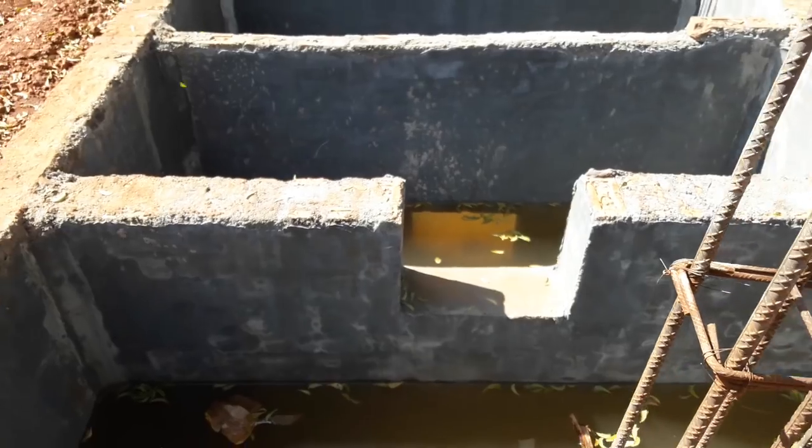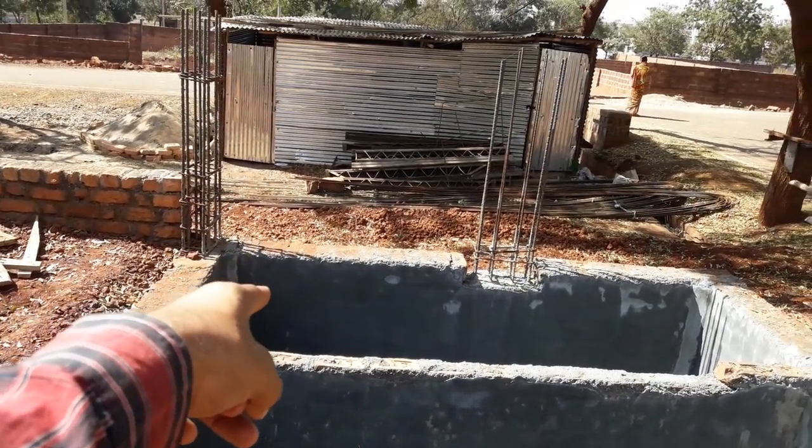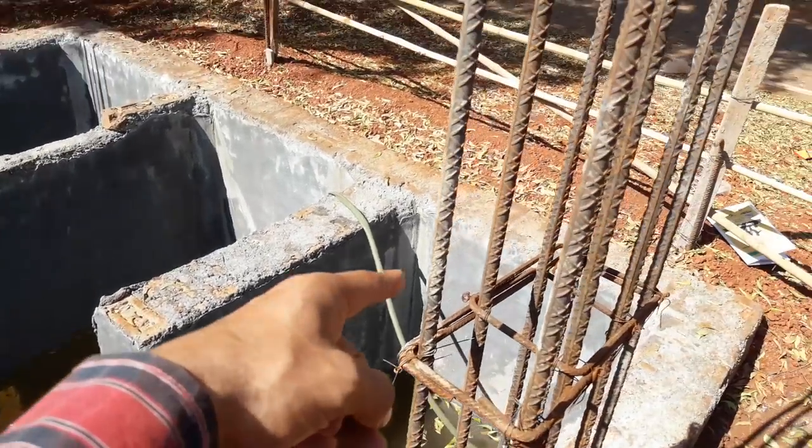This is the septic tank. That one is the inlet, and in the middle, and this one is the outlet — from here it will exit.